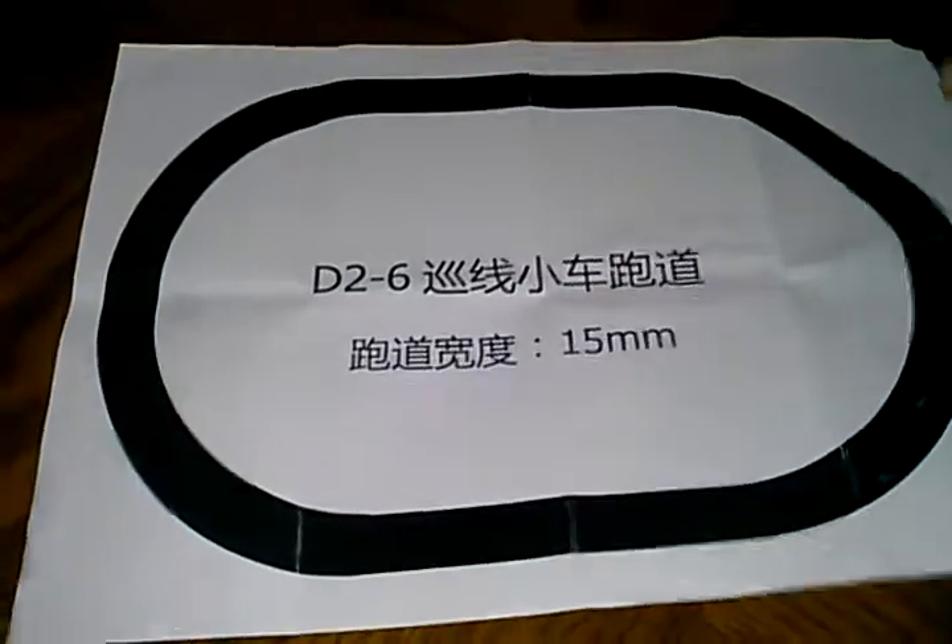That oval comes to you — it's printed on the back side of the instructions, which are in Chinese. But not to worry: between the very well-marked PCB, the schematic, and the bill of materials, it's very easy to assemble even if you don't know Chinese.